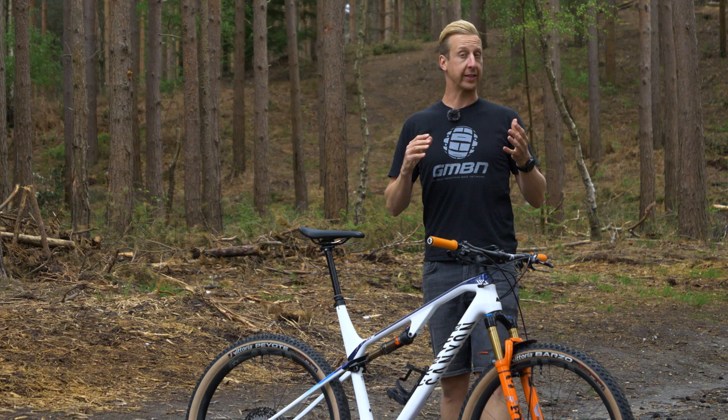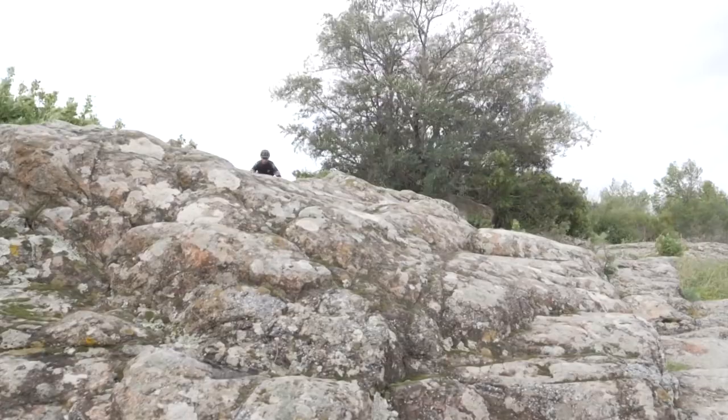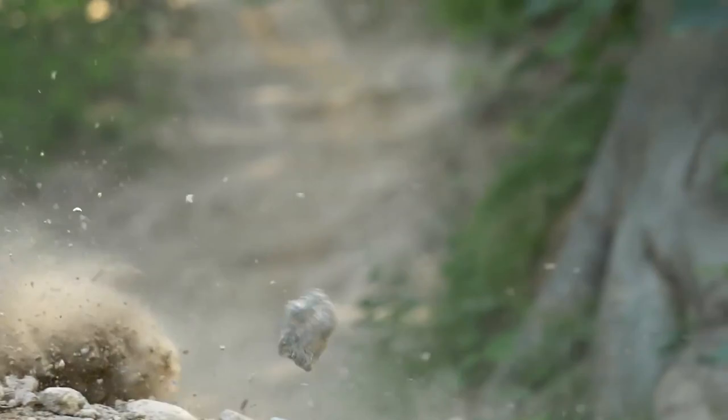Unlike the downhill bike, which is a zero-compromised design, cross-country bikes have to meet a compromise. To be this light and this efficient at pedaling and covering ground, they're never going to be quite as good when you point them down through rocky, rough, or technical terrain. To get through that sort of stuff on a bike like this requires a lot of rider skill.